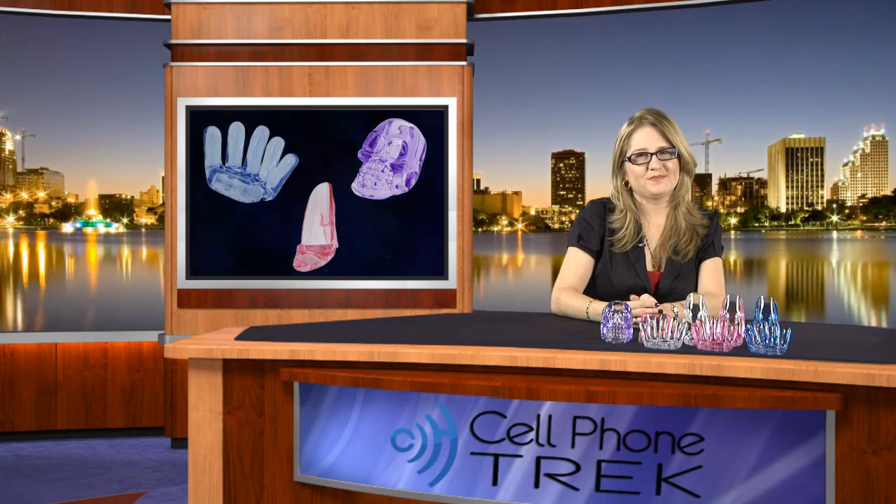Hi, I'm Erica from Cell Phone Trip. Today I want to show you a nice way to keep your phone always on the same place, looking nice and organized.